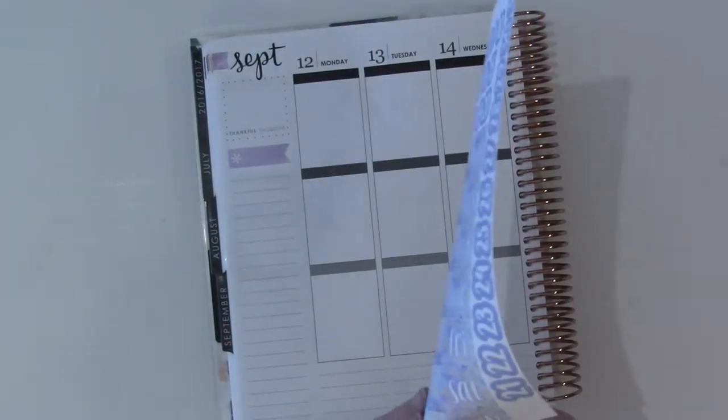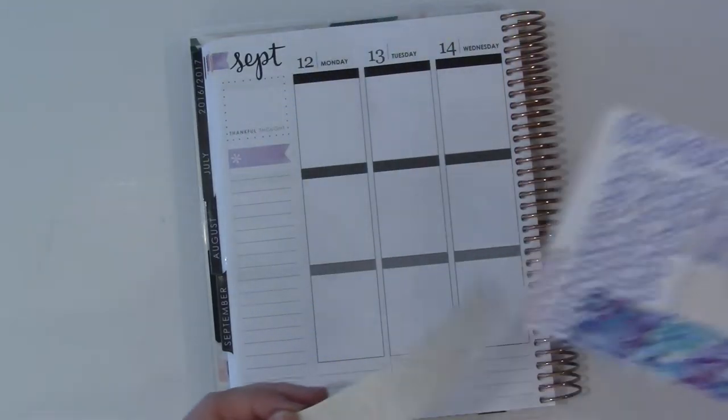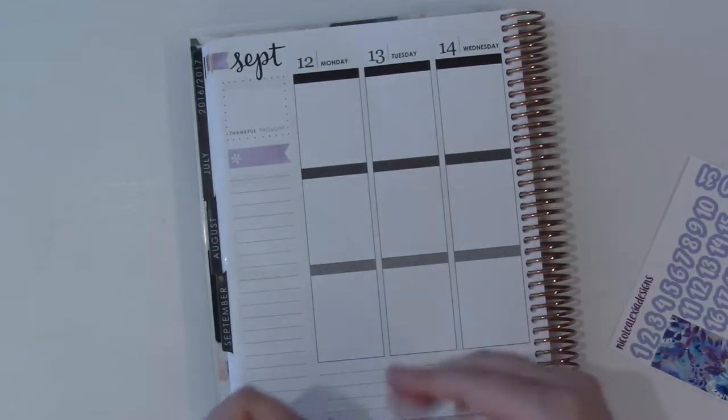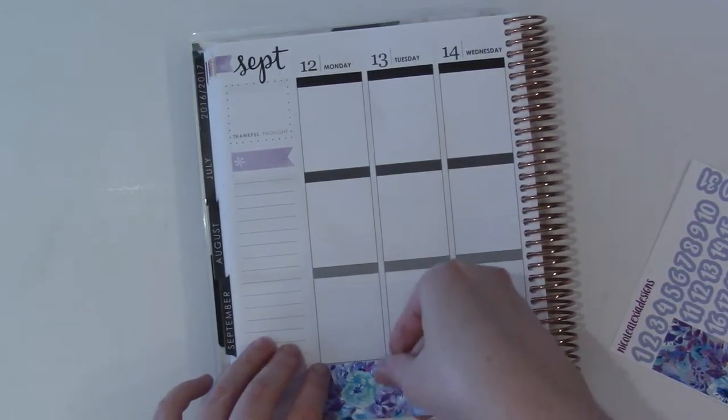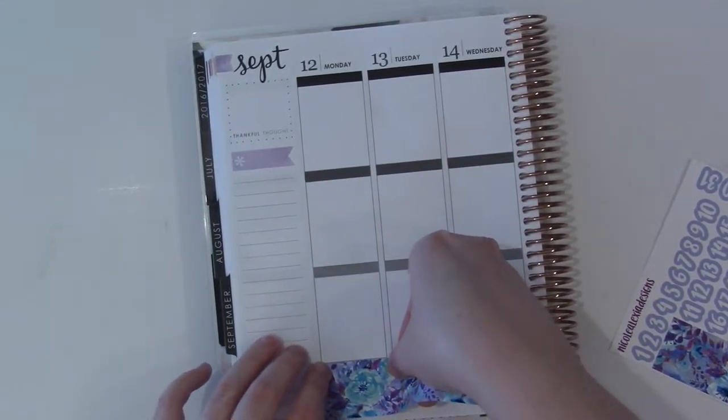As usual, I'll start with the bottom washi. I think this is really pretty — I love these patterns that she used. I guess this could go either way up, couldn't it? Yeah, this is a really pretty kit.